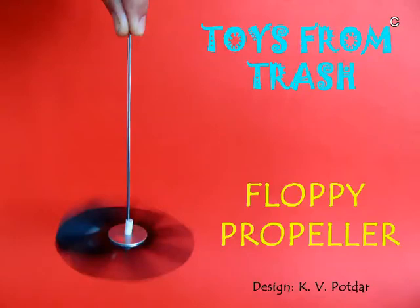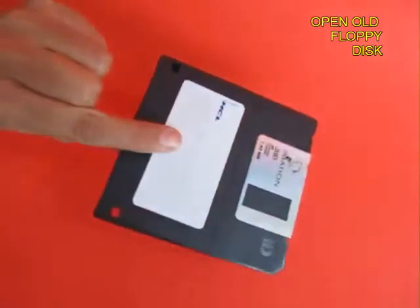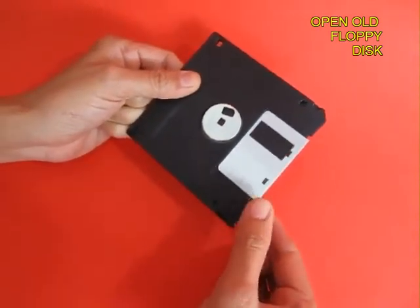Old floppy disks are no more in use because we can't store too much data on them, so they are just thrown away. Take an old floppy disk and remove the catch — it is made from aluminum.